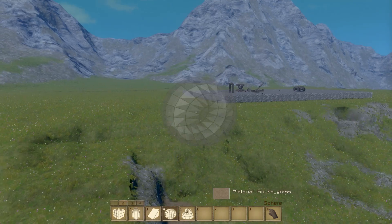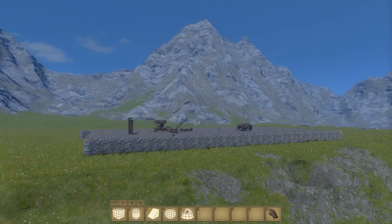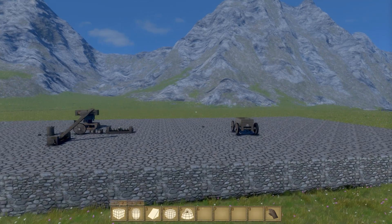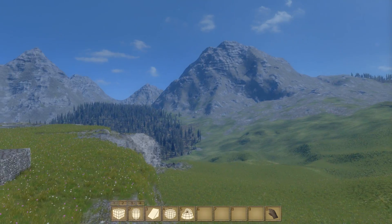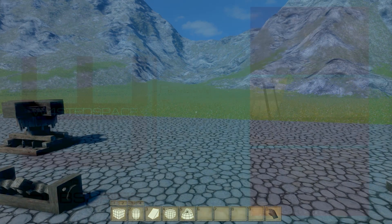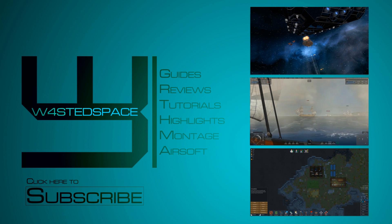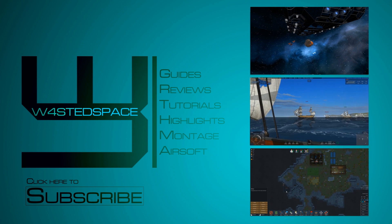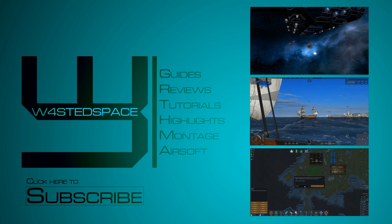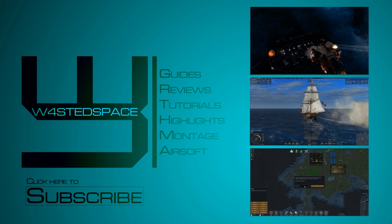So there you go, guys — first video for Medieval Engineers. Hope it helped you out. Really cool to hear what you guys think of the game so far. Yes, there are a few problems, but I'm quite pleased with what does work and what we can do — and quite pleased with how pretty it looks as well. I hope you found it interesting and enjoyable, and hope you're looking forward to getting your hands on Medieval Engineers. Please hit like, please hit subscribe — it really helps me and the channel out. Stay tuned for plenty more Medieval Engineers content. Thanks a lot for watching, I'll catch you next time!